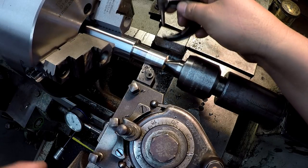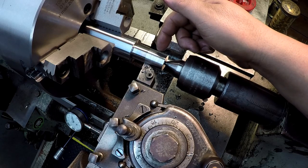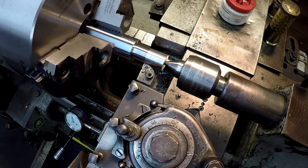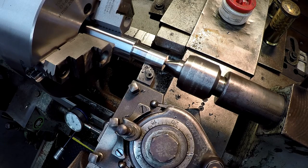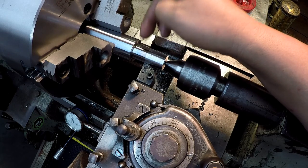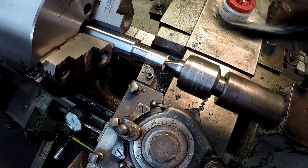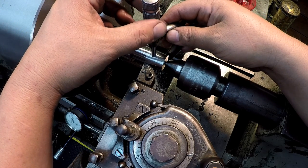What I failed to mention is that whenever you're finishing your diameter for your thread, you always want to make it at least five thousandths under your nominal size. I wanted two thousandths under because that's what the old one measures - that way you have a better fit on your piston, not too wobbly or off-center, but you need a little clearance for your thread.